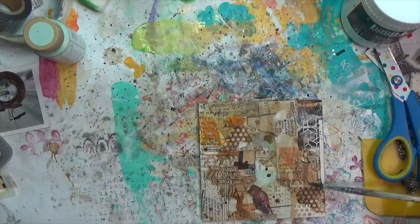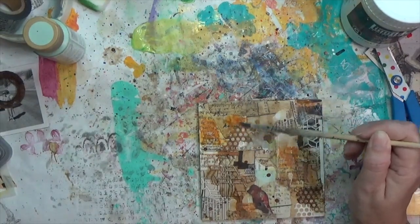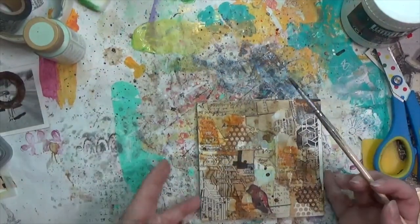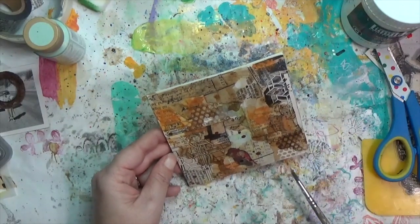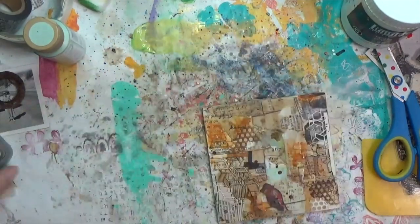One of the things I love to do with distress oxides, especially with stamps, is to blur them out a little so I'm not really keeping a hard square shape. I was more interested in getting that rusty feel on here than having obvious squares.